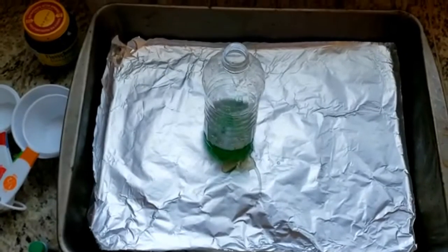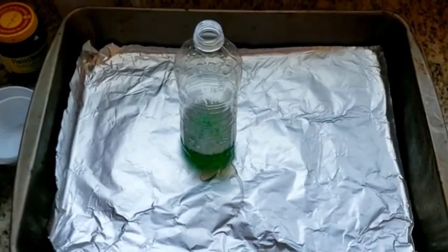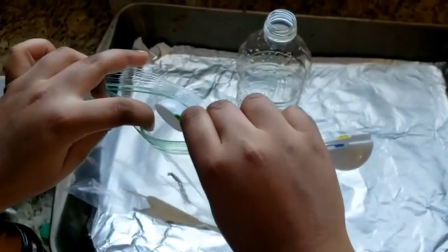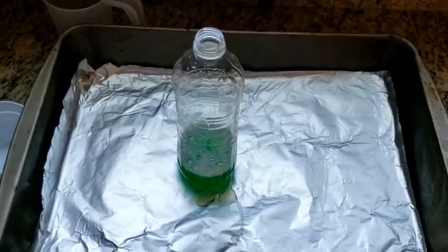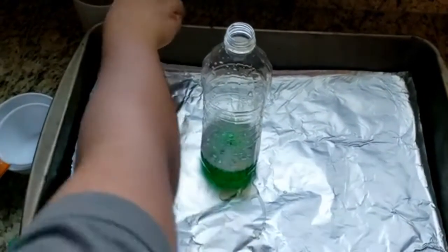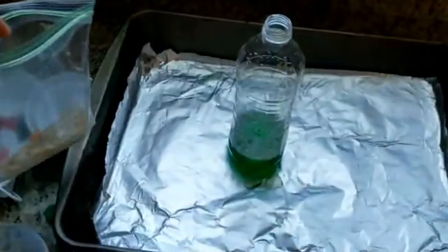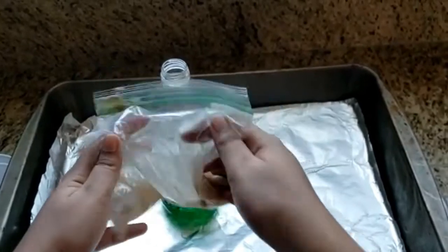Add the yeast and water to the bag — one teaspoon of dry yeast into the bag, then two tablespoons of cool water. We've already measured it out, so I'm shaking the mixture to mix it.